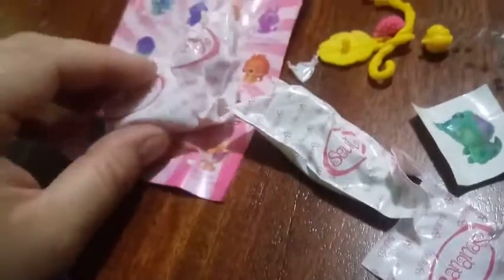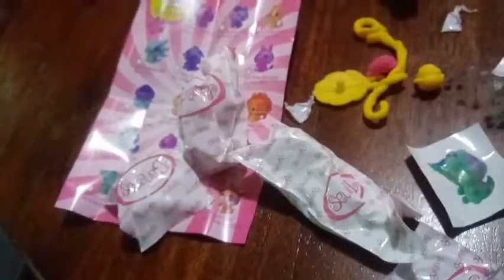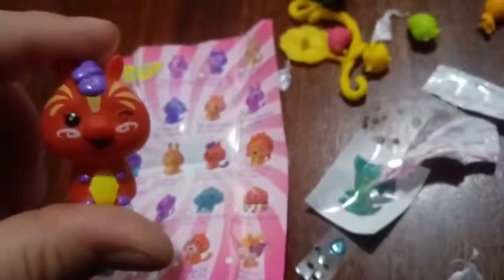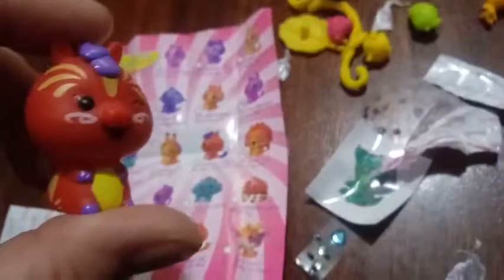So I'm going to open up our last blind bags here and then we're going to put everything together on their stands and show you guys a closer look. I think I got a lemon. And a strawberry - she knocked that in! So I have one more to open. I got the green stand. And then I got Patricia Pony - she's in red with purple mane and tail, and she's actually a common as well.